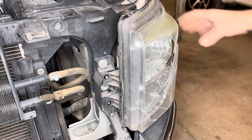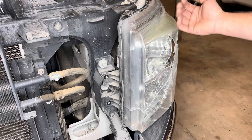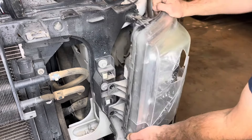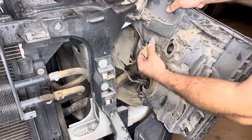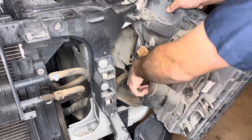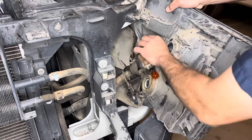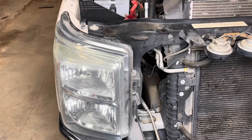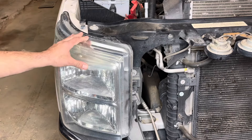From here we can go ahead and pull our headlight assembly off. There's one little metal piece that goes into the body that you're just going to have to pull forward and it'll release itself. With the driver side off, we can start working on the passenger side — the procedure is going to be the exact same.